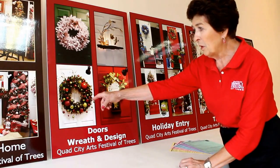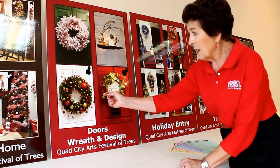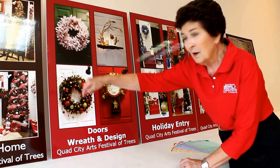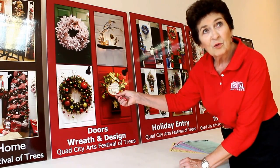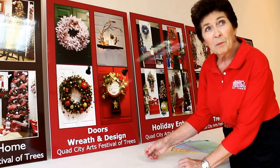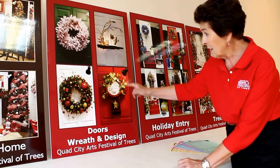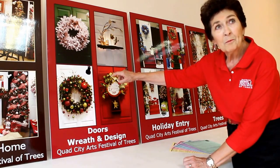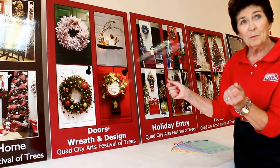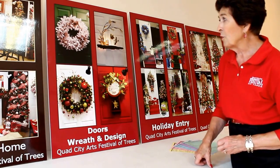This would be an example of a door wreath. The ornamentation can be inserted separately, as long as it's glued or wired so it's secure, or it can be attached to the wreath as one unit — like this. It may have been a unit that's all one piece, and then you would attach it to the wreath.